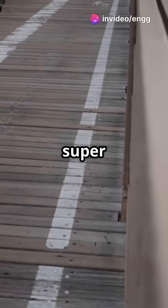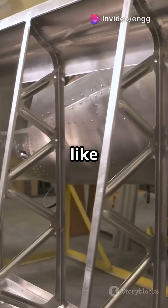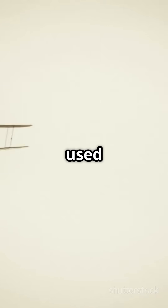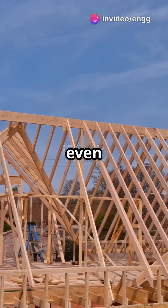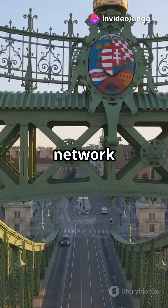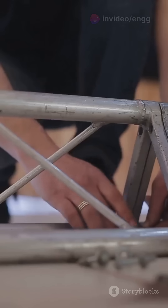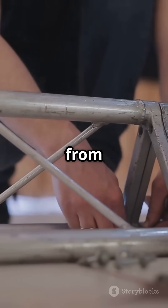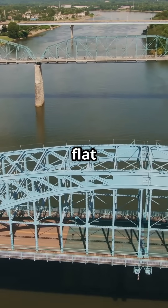These triangles are super strong and can handle loads really well. In early planes like those biplanes you see in old movies, engineers used truss frameworks to keep the aircraft light yet sturdy. The metal tubes, or sometimes even wood, were arranged in a network of triangles, like a Warren truss or Pratt truss design. This setup spread out the forces from flying — tension and compression — way better than a simple flat surface would.